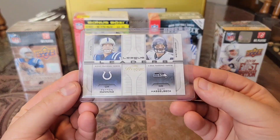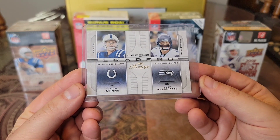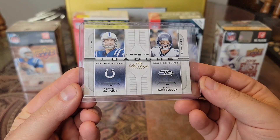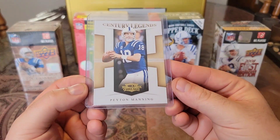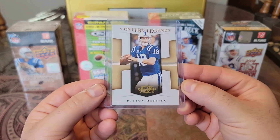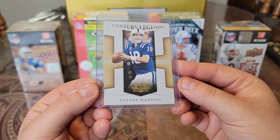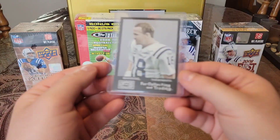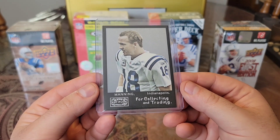Then we have a 2008 League Leaders — got Peyton and Matt Hasselbeck. Remember Shaun Alexander, who was such a beast — for like three or four years he was just killing it. Then we have a 2008 Century Legends from Threads. Thought I had this card but I actually have a relic version of this. Then we have a 2008 Topps Mayo cut plug — love the old school look to this card.